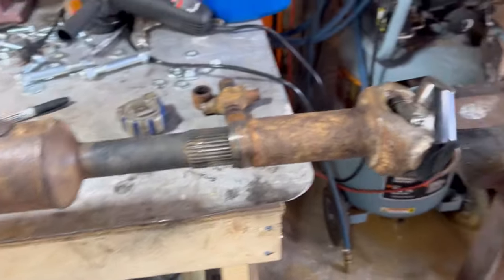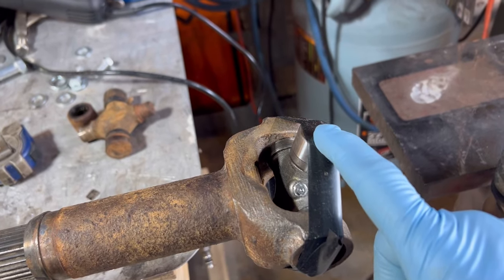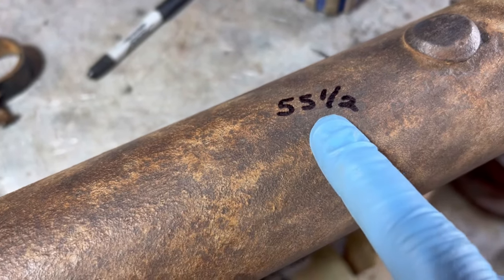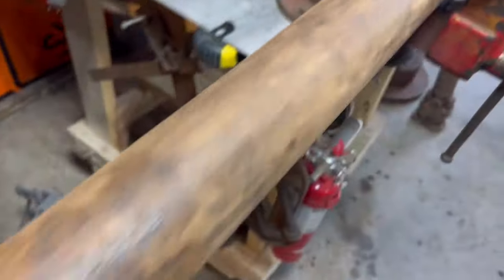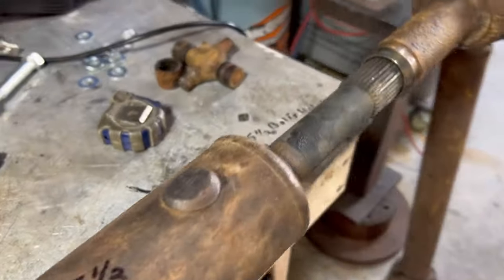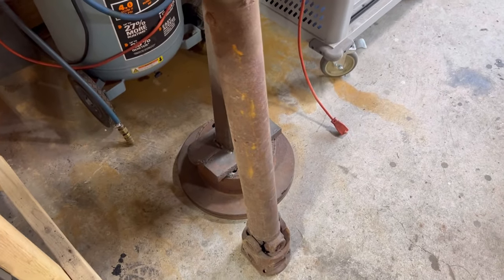A little update on the driveshaft: I got the joint put in for the transfer case side, and I've got the joint for this other side, but I've got to carry it to the driveshaft shop. It's got to be 55 and a half inches cap to cap, so he's going to have to cut this end off and put a new end on it for the 1410 series. I thought I had a front driveshaft that would work, but it needs to be 42 and 5/8 inches.